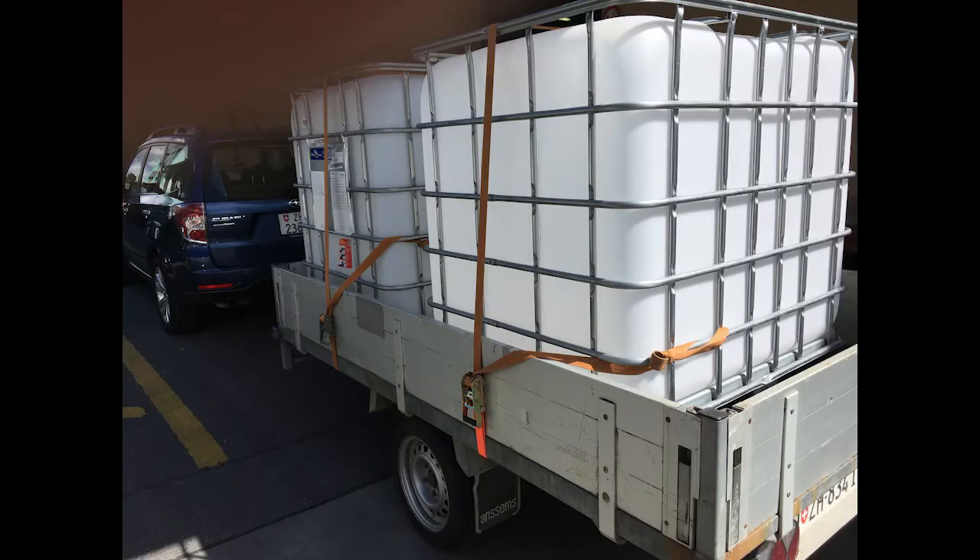First, I needed a tank, so I went to a food processor and got me two of these IBC tanks for 50 bucks each.